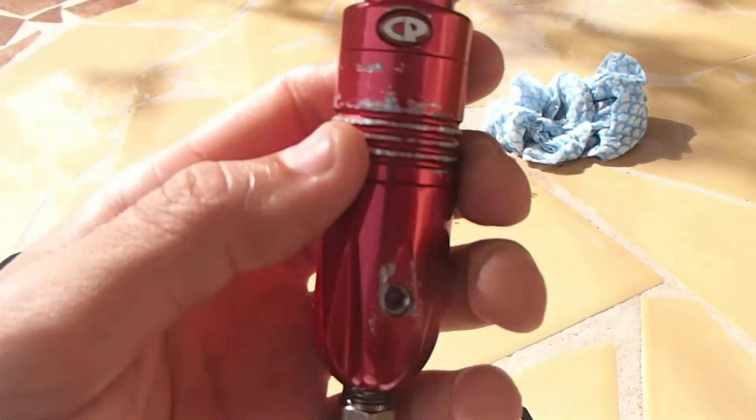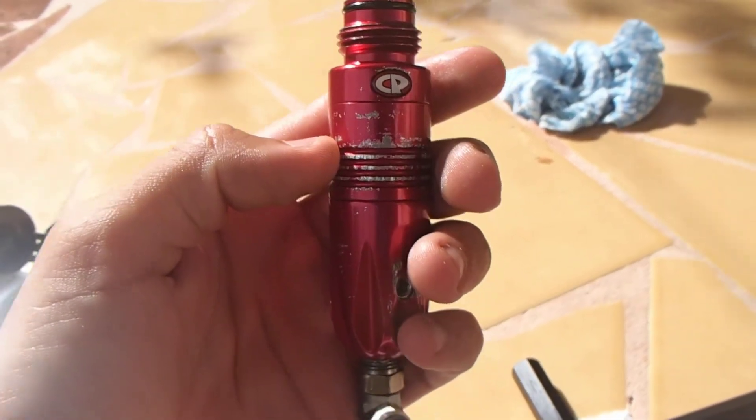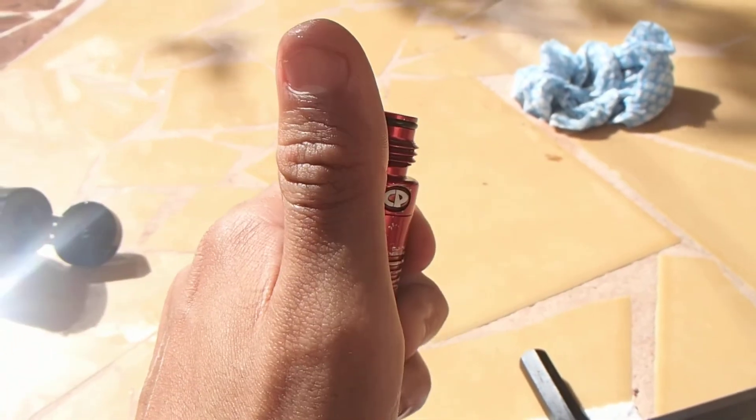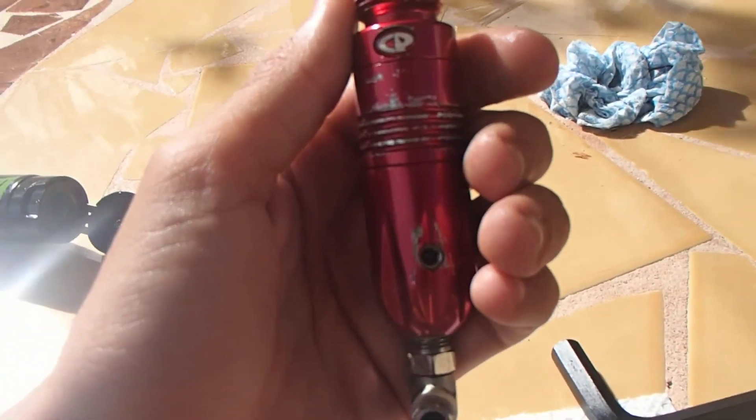Let's put back our custom products paintball regulators. Anyways, comment, like, subscribe. Once again, thank you for your support. You guys are awesome. I'll see you guys next time. Bye bye.